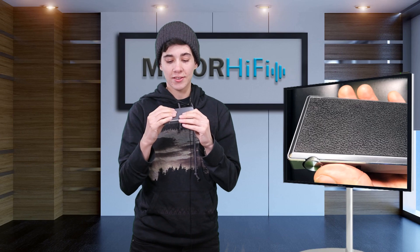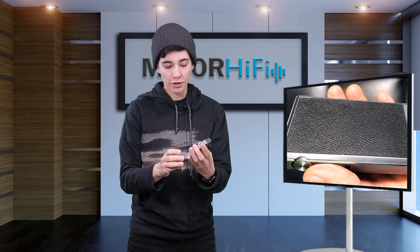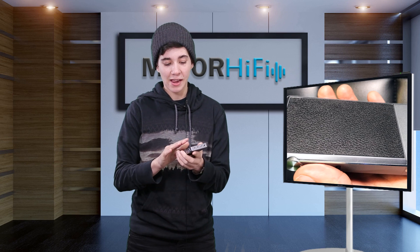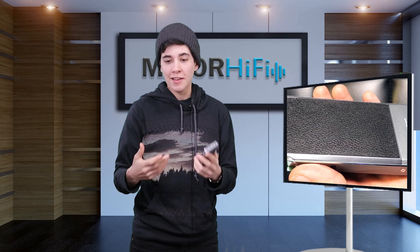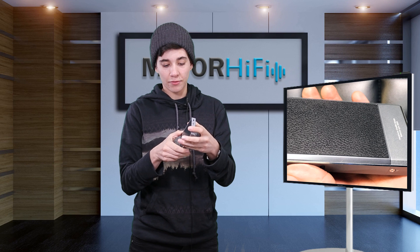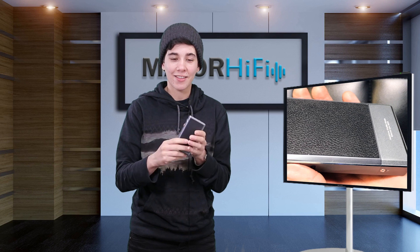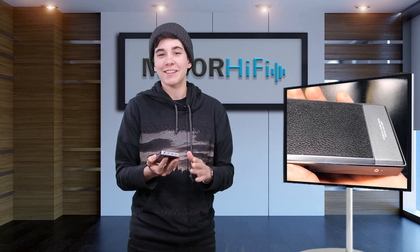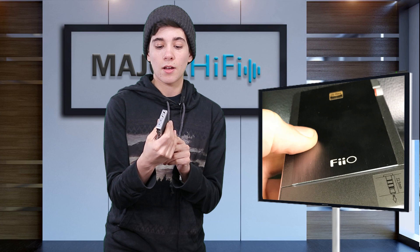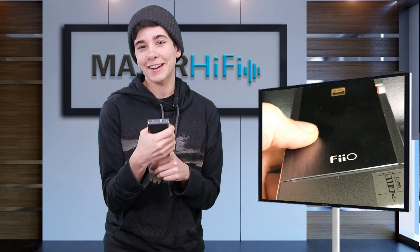The Q5 has this aluminum housing which not only is really pretty and kind of elegant looking, but it's also a great logistical choice. Fiio says that this housing actually helps to eliminate electromagnetic interference and noise. It has a great look to it — very simple — but there's also a patch of leather on the back that helps protect it from scratches but also just looks nice. The size of this device is almost perfect; it's about the size of an iPhone 5, a little bit bigger.